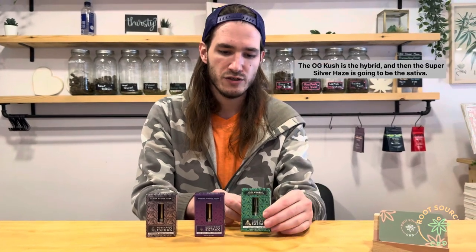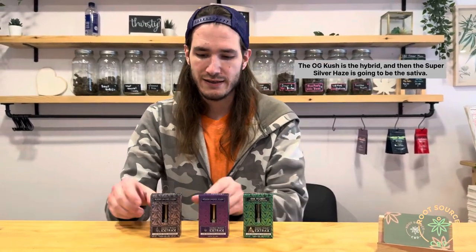The Indica is going to be the Granddaddy Purp, which is our top seller. The OG Kush is the hybrid, and then the Super Silver Haze is going to be the Sativa.